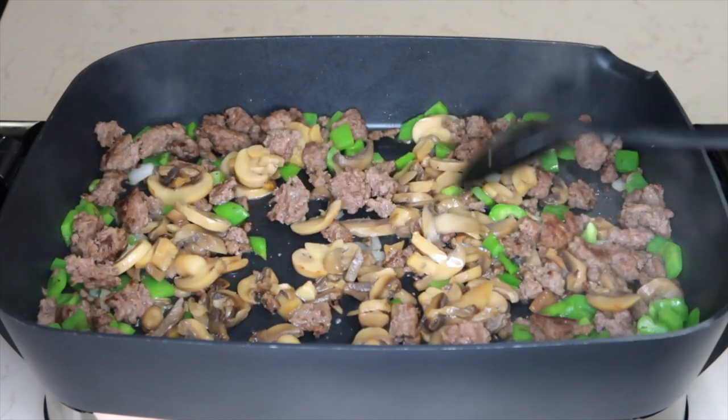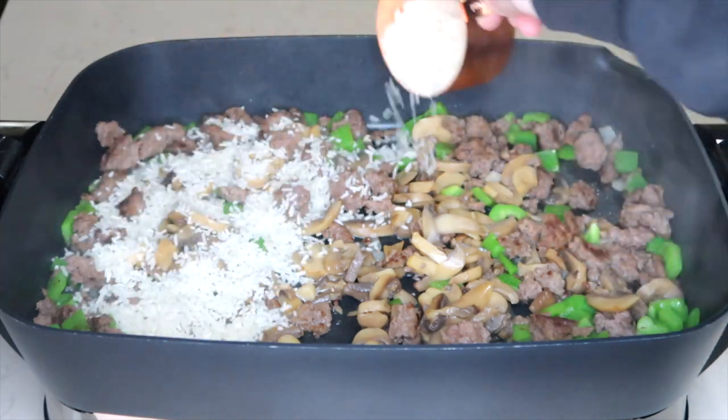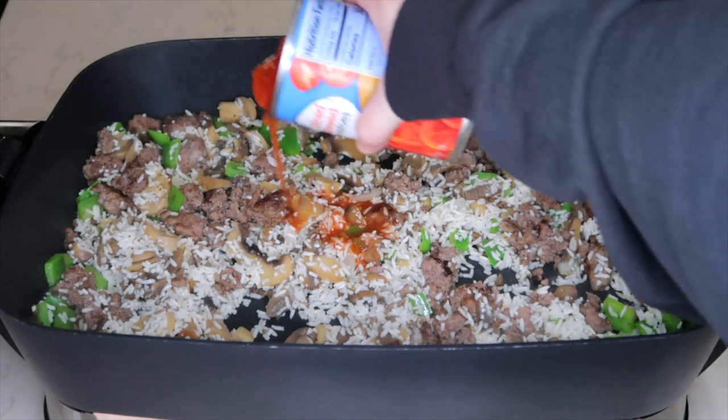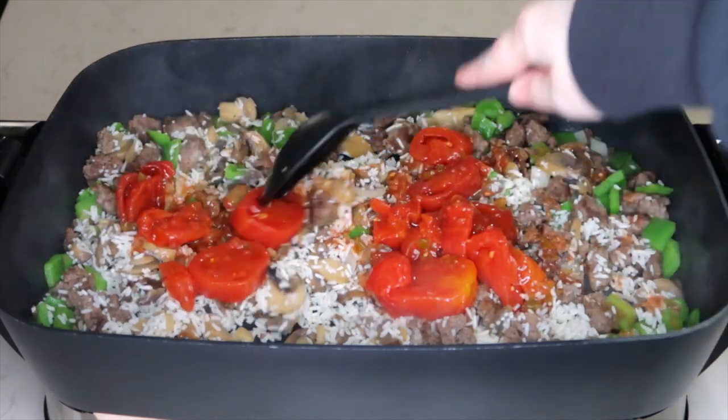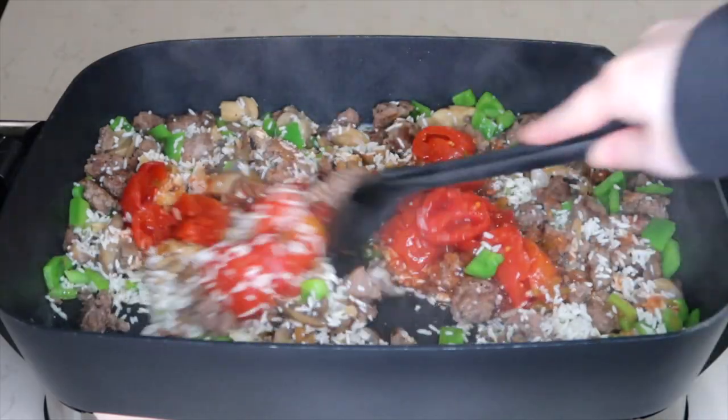If you didn't want two cans of mushrooms you would just use the can with the juice. I'm adding one cup of rice and two tablespoons, and one can of stewed tomatoes. After these cook a little bit I will break them up so that the tomatoes go all the way through the dish.